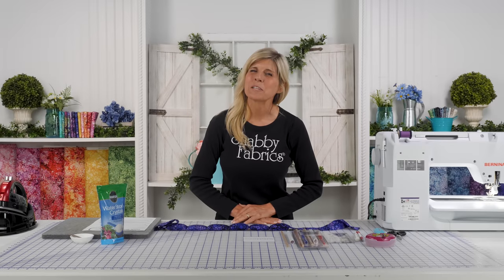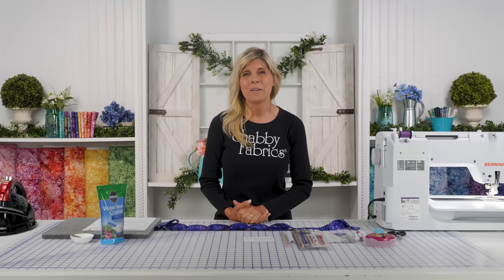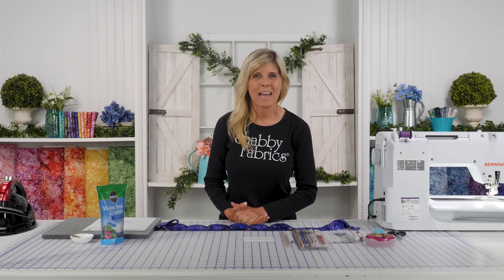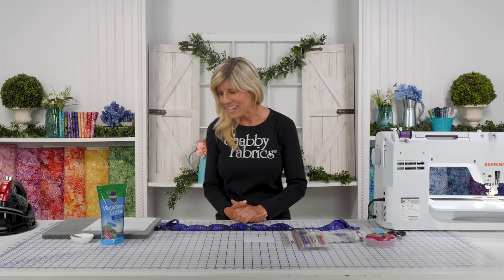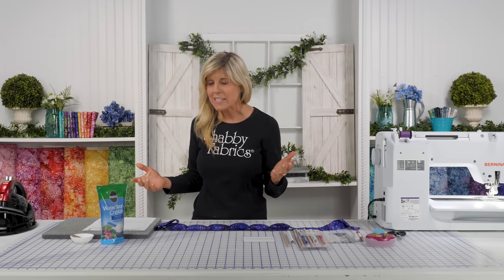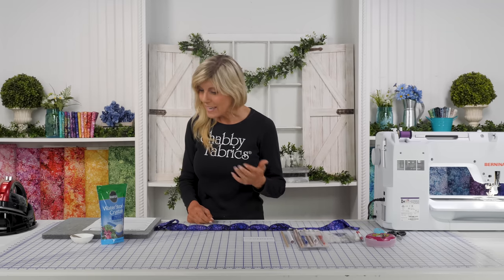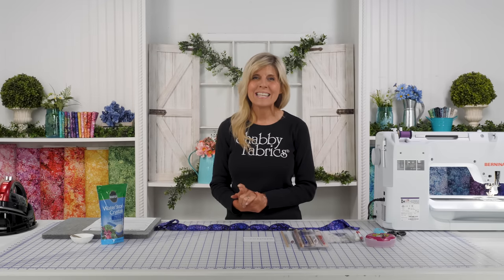Hi, it's Jen from Shabby Fabrics with a really fun and practical project. We are in the middle of a very hot summer here in North Idaho. I just got back from Michigan — it's super hot and humid there. I found myself constantly wanting to put my hair up and cool my neck. So let's do a fun project for trying to keep ourselves cool in the middle of summer, working in the garden or doing chores outside. This is called the Cooling Neck Wrap.